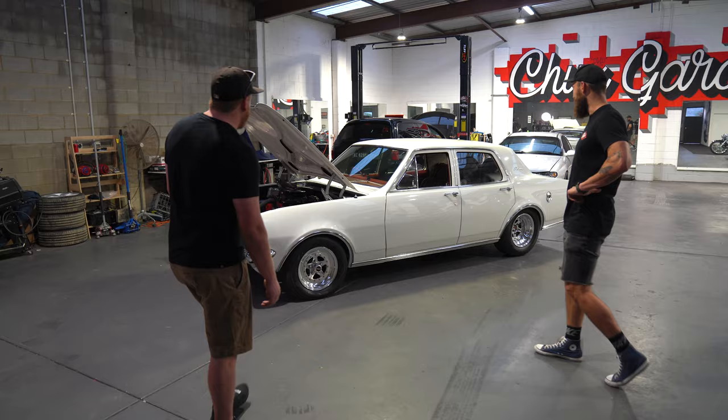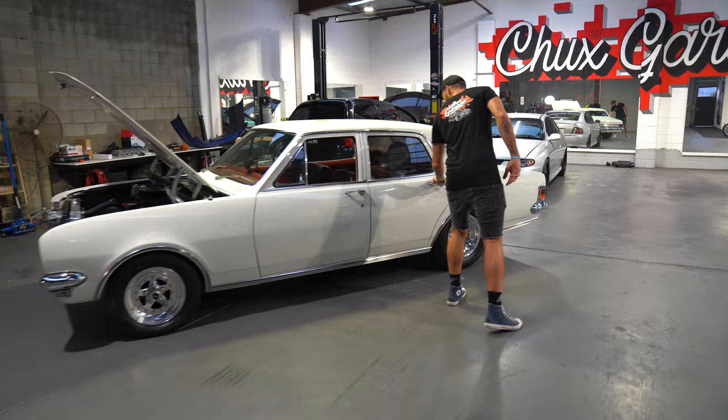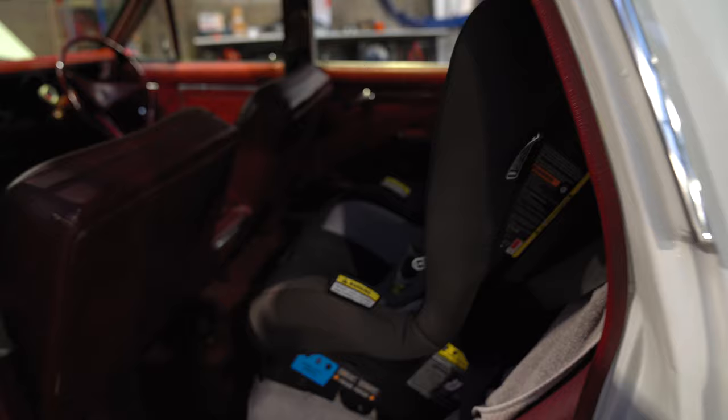Did you get a look at the baby seat in the back? Yeah, it's little Henry. He probably loves this car more than you, doesn't he? He does — every weekend he wakes up, first thing he says is 'HG'. He knows what's up.